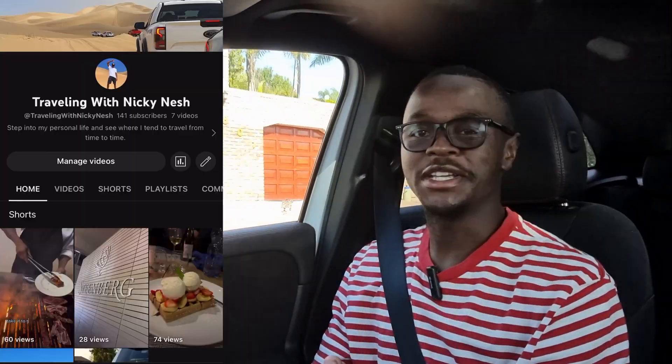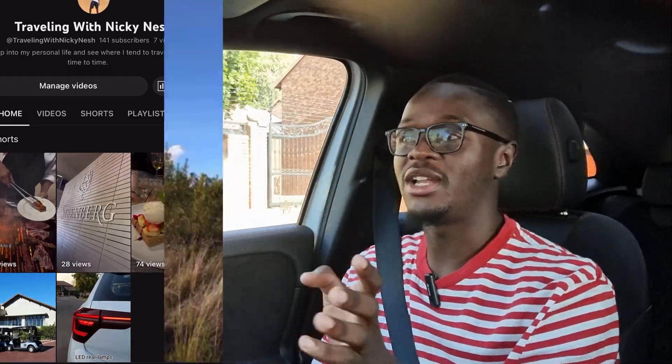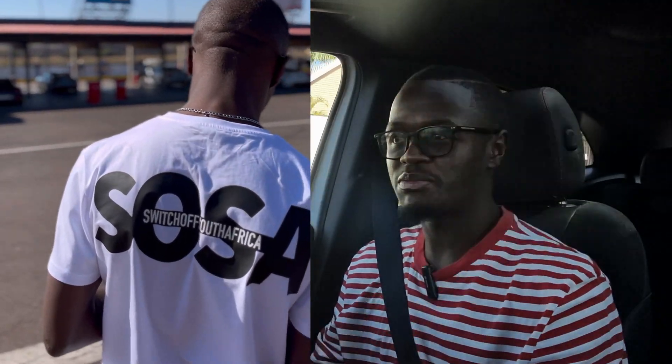Before we get into the car, I need to tell you about my secondary channel — Traveling with Nicky Nash — where I show you when I'm traveling to Cape Town and other places, so please do subscribe to that channel. There are also t-shirts out now in July going into August; the first batch has already been sold and the next batch will be coming towards the end of July into August.